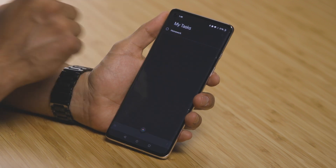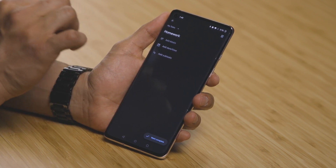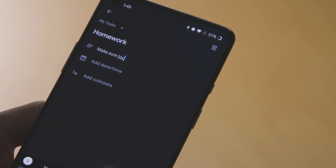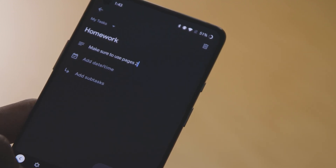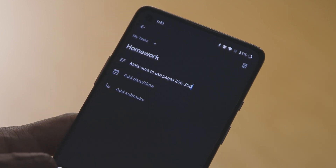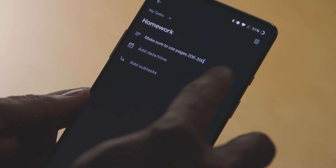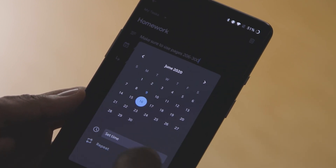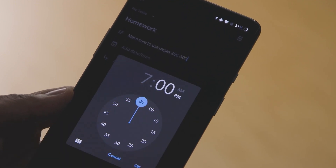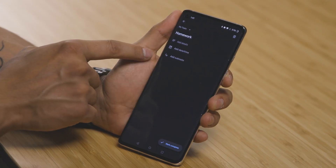Now I want you to click on it. In there, you're going to see a little more details of things that you can add to that specific item. Here you have 'Add Details,' which basically means you can give a little description — so if you have something specific for the homework you want to keep in mind, like 'refer to page 206,' you can do that. 'Add Date and Time' basically sets a reminder, so you can always have a reminder of when this specific thing will be due. Let's say it's due in a week — you go ahead and put in the due date, and every time you look at that item, you will see when it is due.